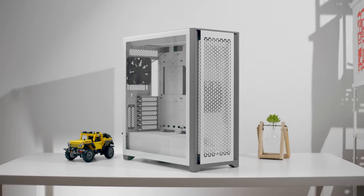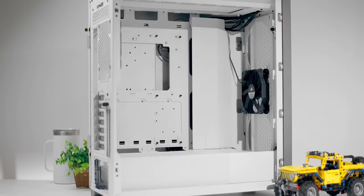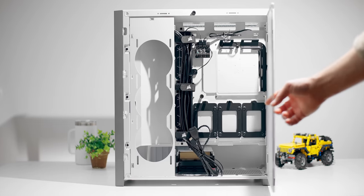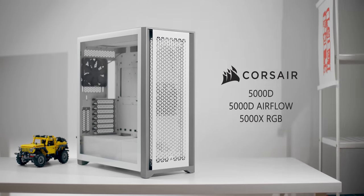Show off the cool build and not the cables with the new Corsair 5000 series. Welcome the all-new interior you'll appreciate for whatever build you desire, without any hassle of cable management and appropriate cooling all around with proper dust filtration on all three models.